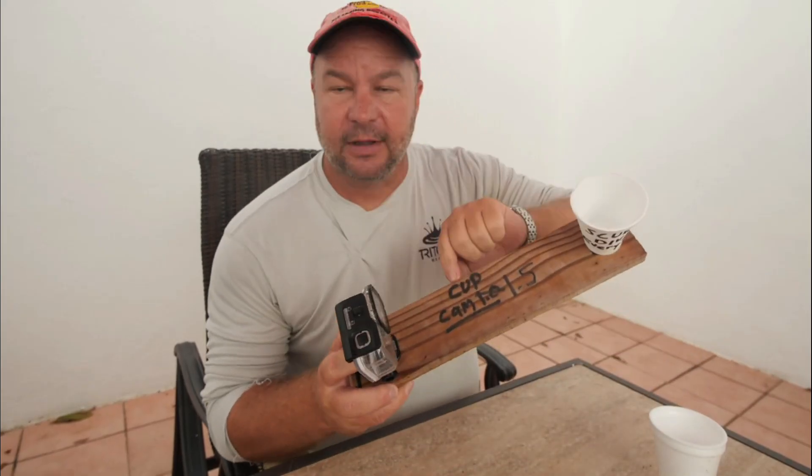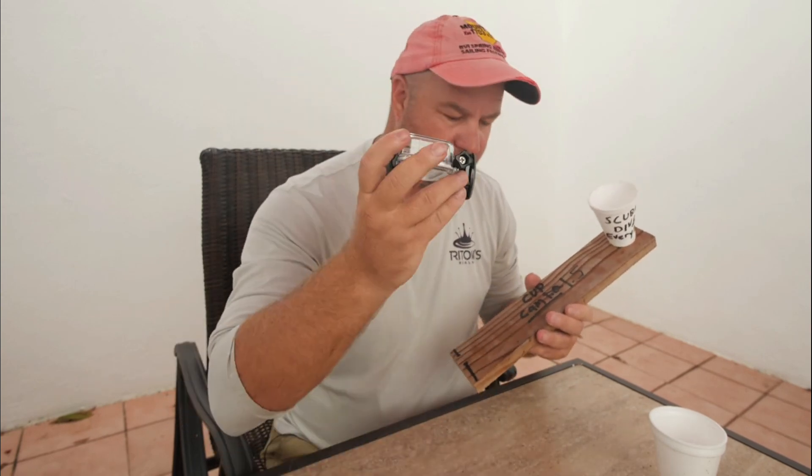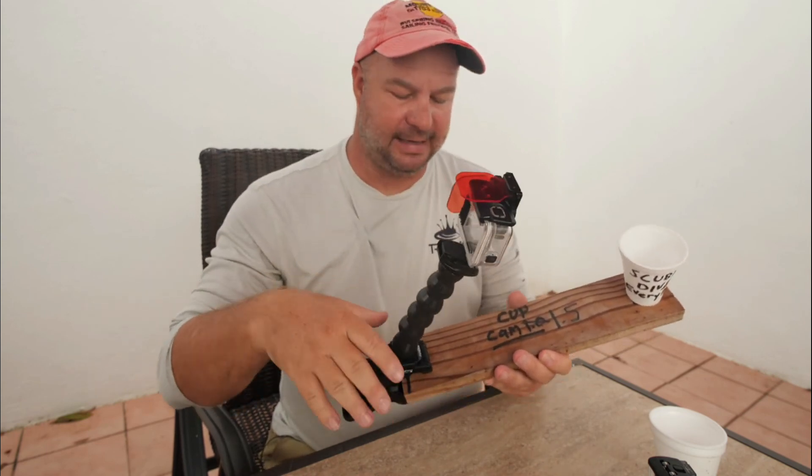Here with Cup Cam 1.5 again — the major fail on 1.0 was this GoPro just instantly coming off. That doesn't work at all. The clamp was much better, and so Cup Cam 1.5 was born, and it worked fantastic.